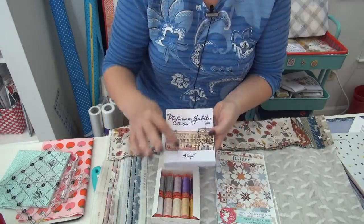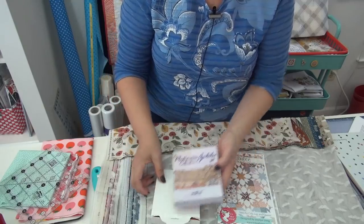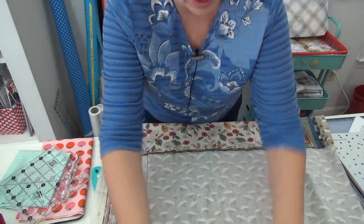So you can get this packet of thread, which is just so beautiful. Love it, love it!